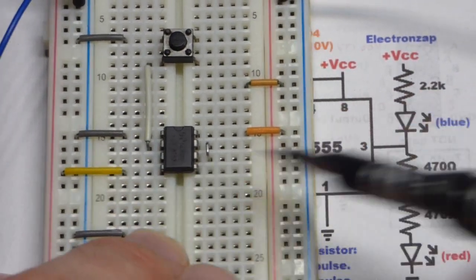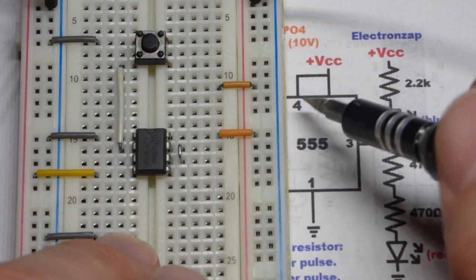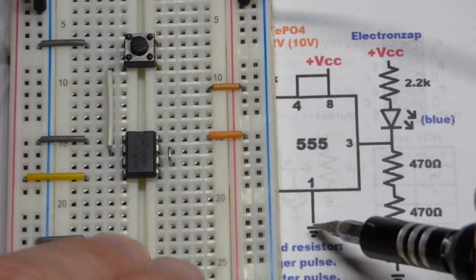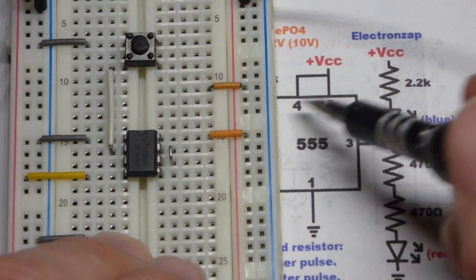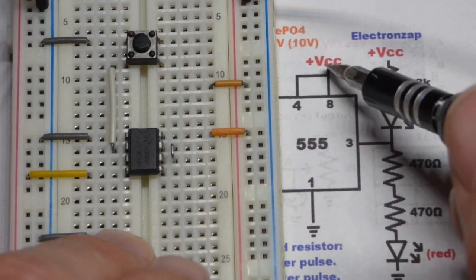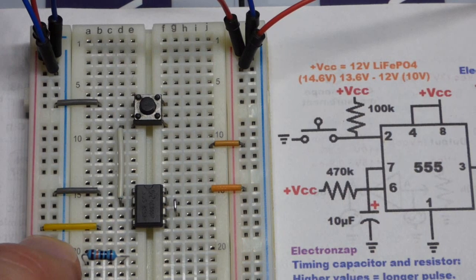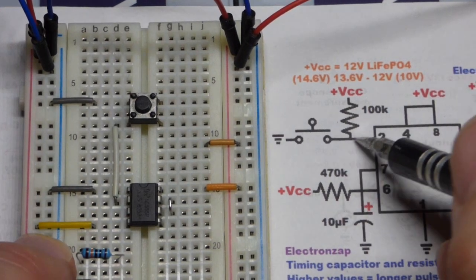We have another jumper going directly to the positive supply for pin 4, which is the reset pin. It resets when it sees close to zero volts, so by connecting it to the positive supply we're simply telling it not to reset — because we have a much higher voltage than zero volts.